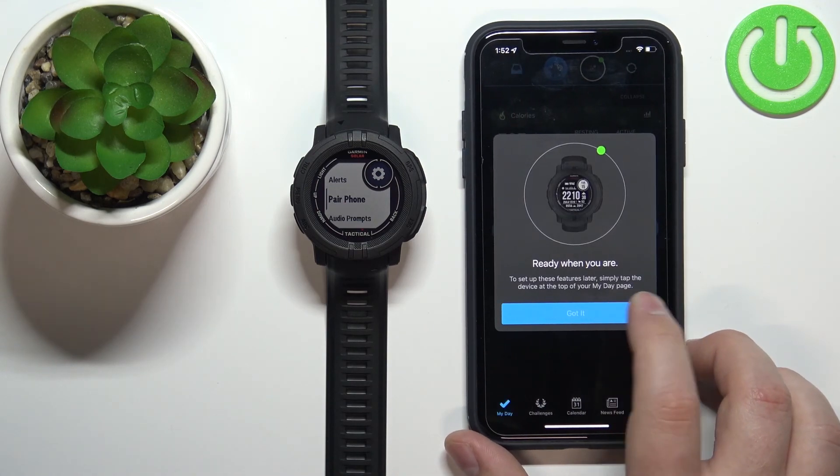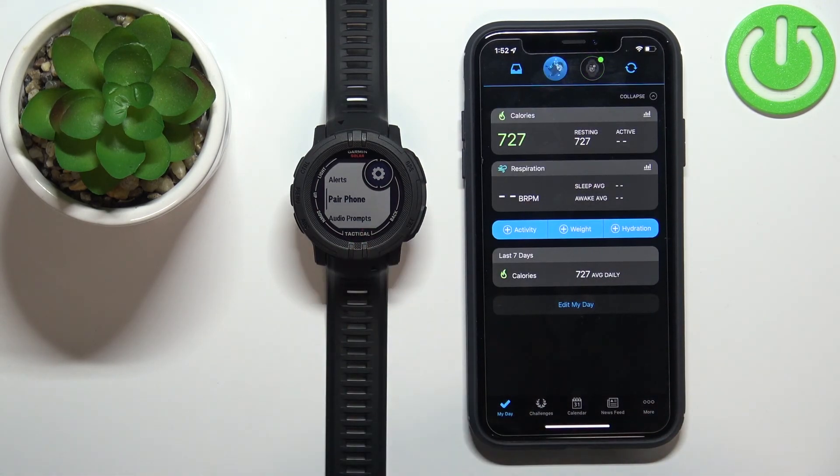And that's how you pair this watch with the iPhone. Thank you for watching! If you found this video helpful, please consider subscribing to our channel and leaving a like on the video.